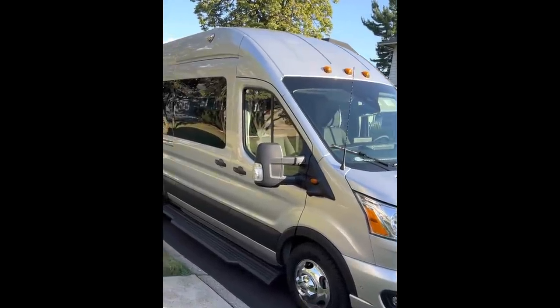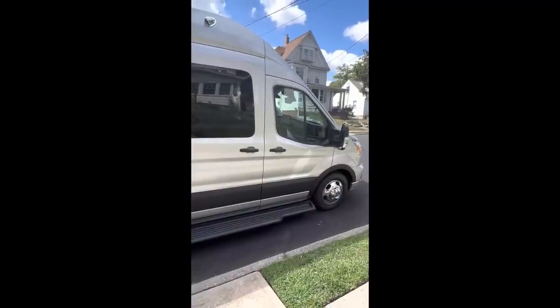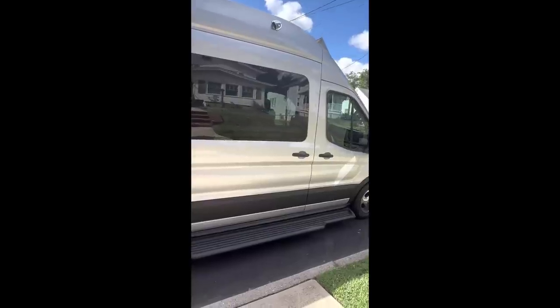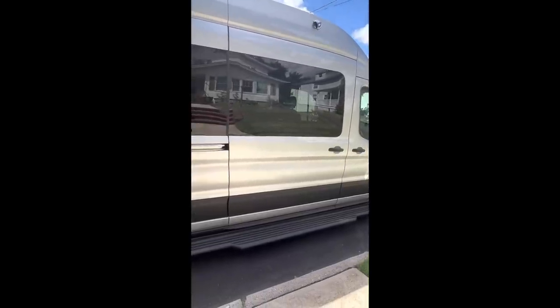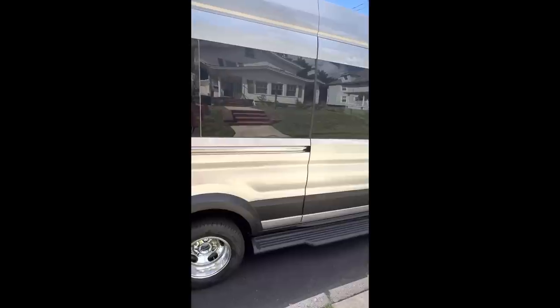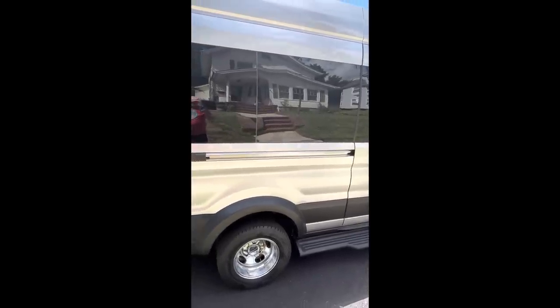We had our van ceramic coated to help preserve its shiny silver exterior. On the sides of the van near the roof, you can see the vents for the internal exhaust fans. Running along the bottom, you can see the Embassy-installed running board that makes entering and exiting the sliding door a snap. In the lower left corner, you can see the magnet that holds the rear cargo door when it swings all the way around to the side of the van.